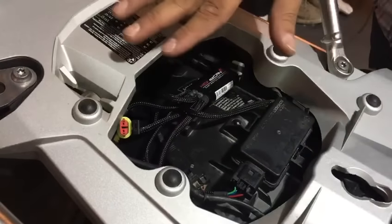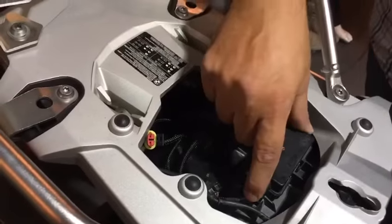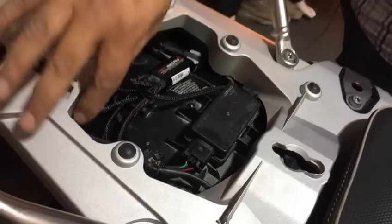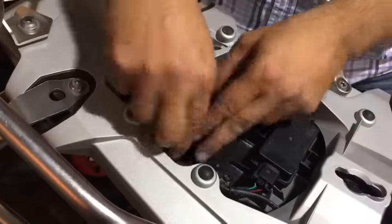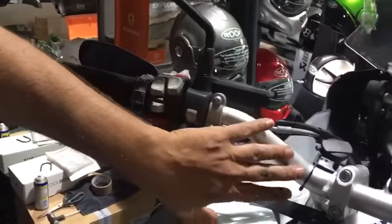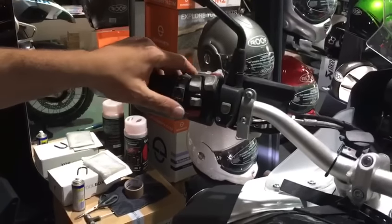It connects in-line so it doesn't affect anything — there is no wire splicing happening here. It uses exactly the same connector as the connector on your CAN bus. Basically it comes with four connections; we've connected two of them and there are still two spares. The two connectors we connected go to the lights.